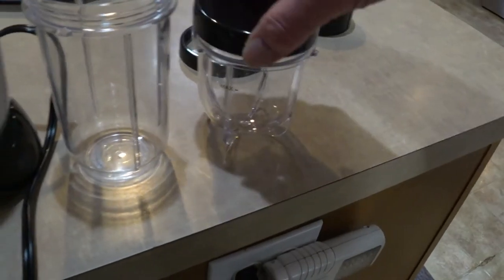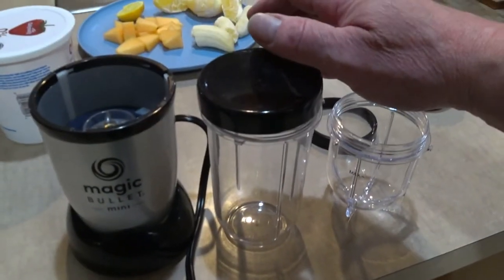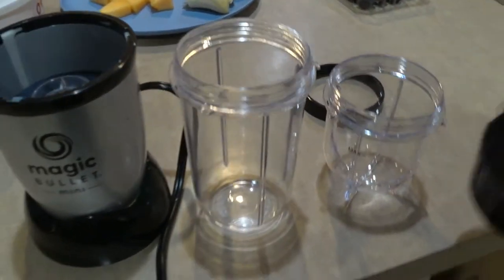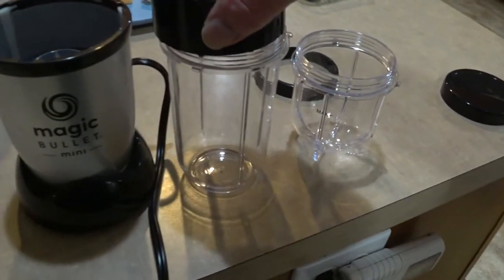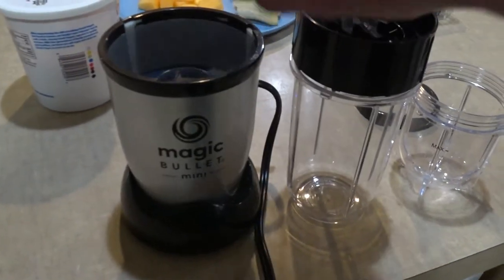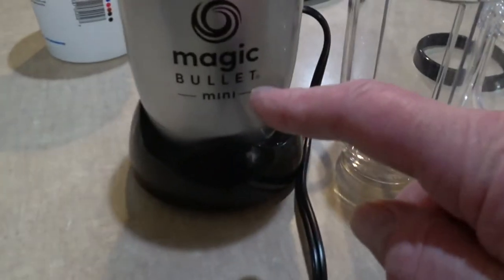And right here is a cap — sorry, I kind of cut off the top of the video here. But this thing costs $22 at Walmart. I think it's a great deal. Now here, yeah, the blades — they're sharp, so be careful if you touch them. You just screw it on there like that, and then you put it up on the motorized part of the device to blend.